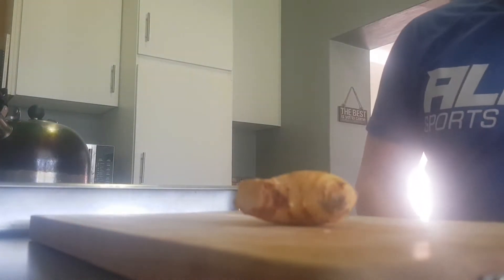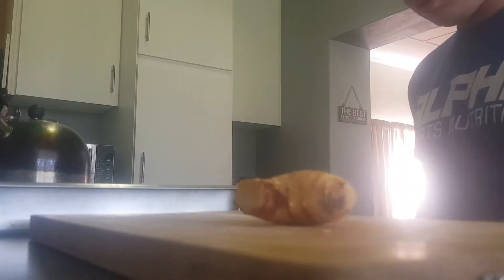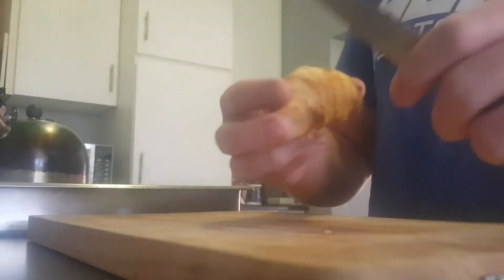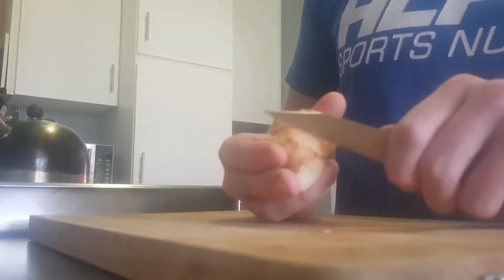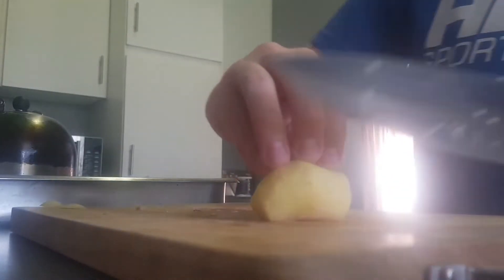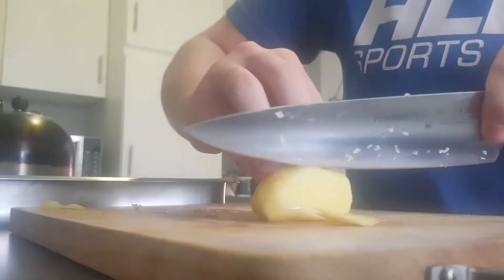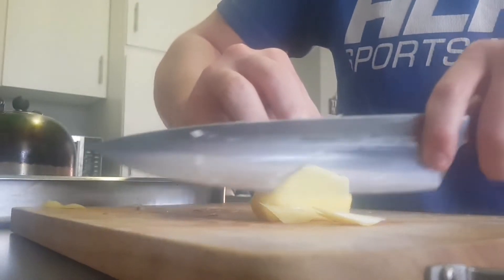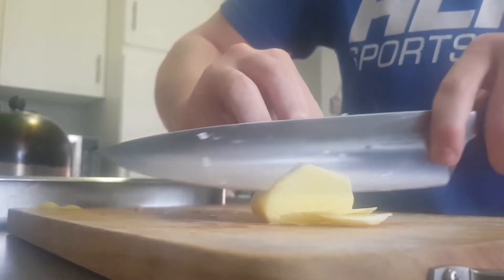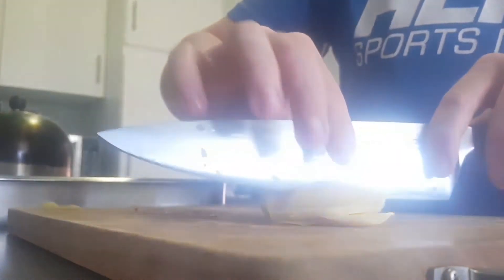So we have the ginger there. We can just use a small knife and start getting rid of that peel. Now my ginger is all cleaned up. You can either use a grater for this, or you can just chop it finely. I like to chop it — it gives you a bit more control and you can cut it exactly how you want it.